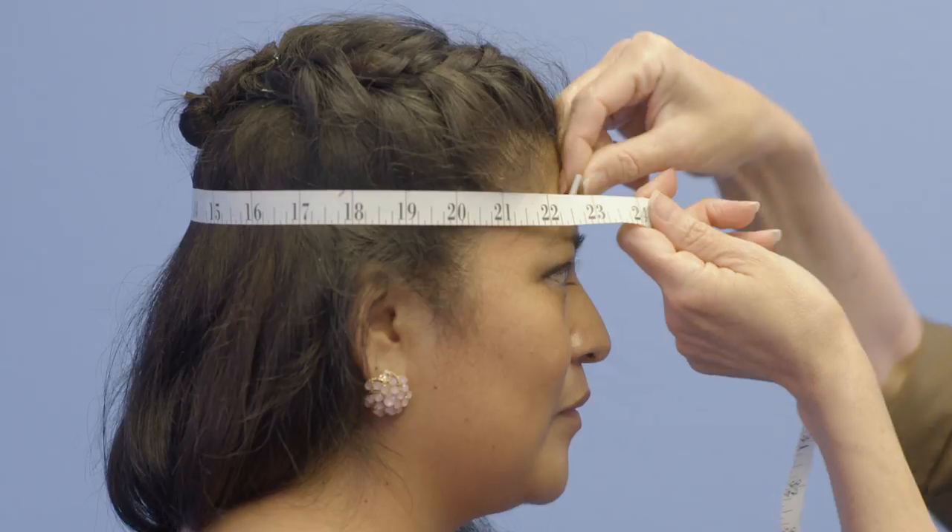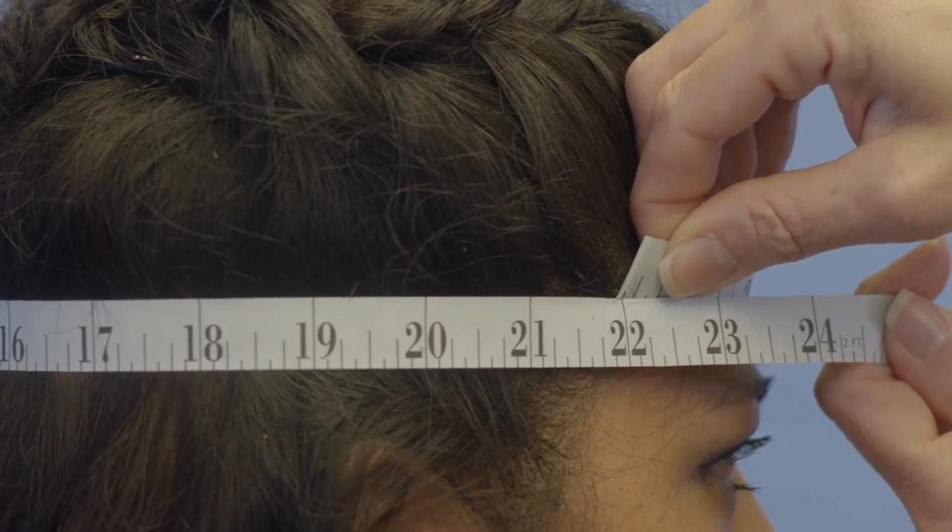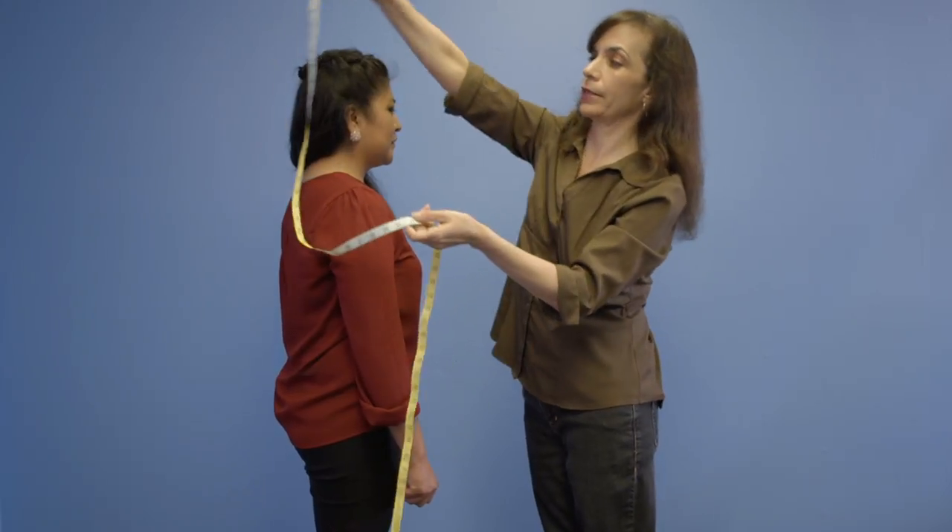And you do it like this. And that comes to about 22 and a half inches. And that's how you measure for an academic TAM.